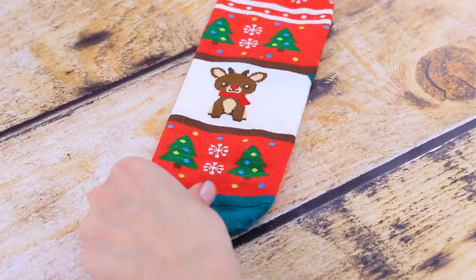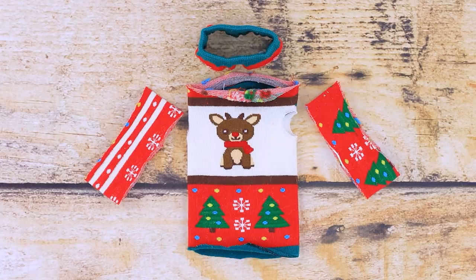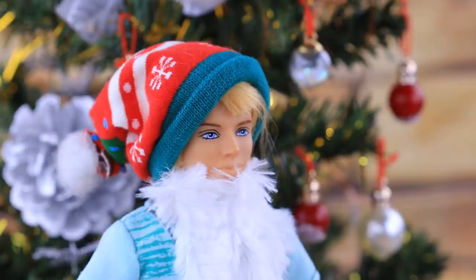This sock obviously has seen better days — let's give it a new lease of life! We'll make a Christmas sweater for Barbie out of it. Cut off the edge, try it on the doll and sketch out armholes. Use the rest of the sock for the sleeves and the neck. Sew on the remaining details. Our super simple and fashionable Christmas sweater is done!